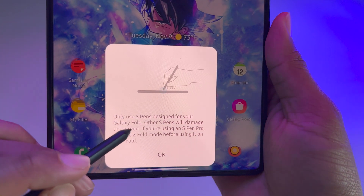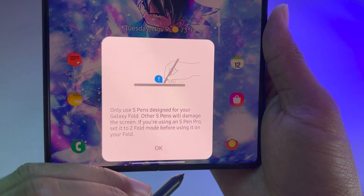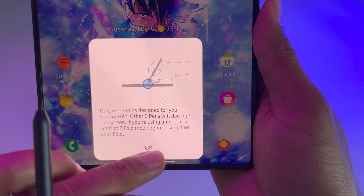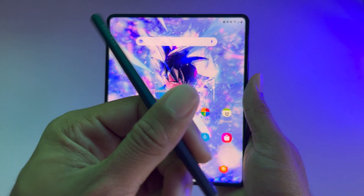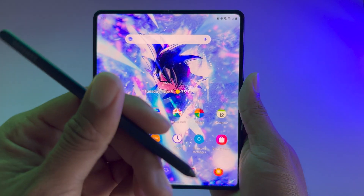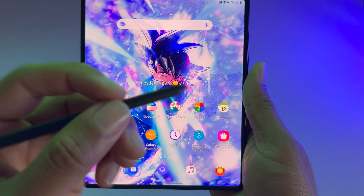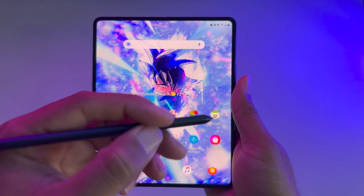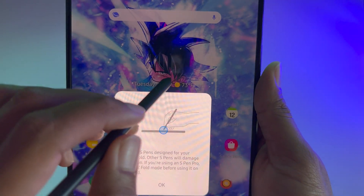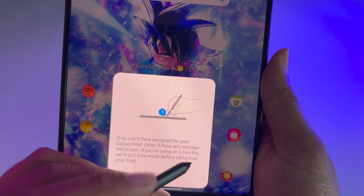You get this notification that says 'Only use S Pen designed for your Galaxy Fold — other S Pens will damage the screen.' And if you use an S Pen Pro, set it to Z Fold mode. Well, this is a Fold Edition, so it doesn't have the Bluetooth capability or extra stuff that the S Pen Pro does. But if you actually have the S Pen Fold Edition and you're trying to use it on your display, it's not going to work.